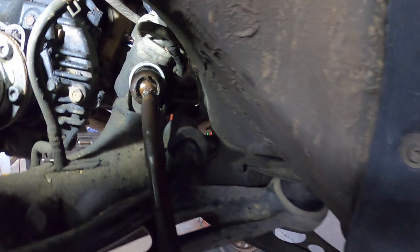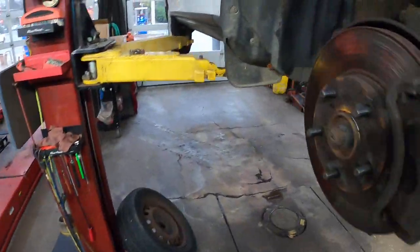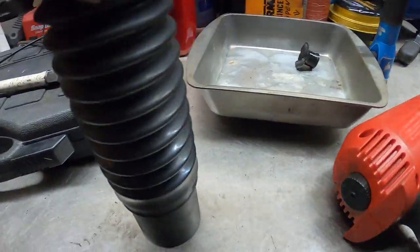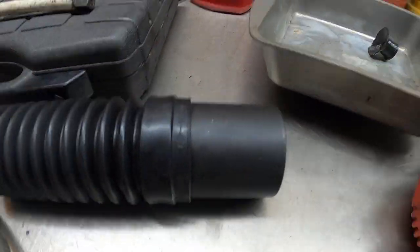Since they don't make the right size anymore and there's very limited room to get in here, I've already got the other side done — let me show you. This is the way it's supposed to look with the new rack boot on. What I had to do was use a 39 millimeter socket to stretch it over top.